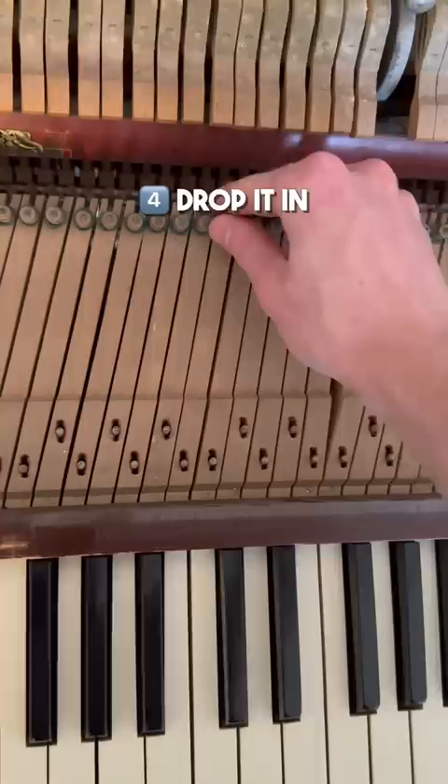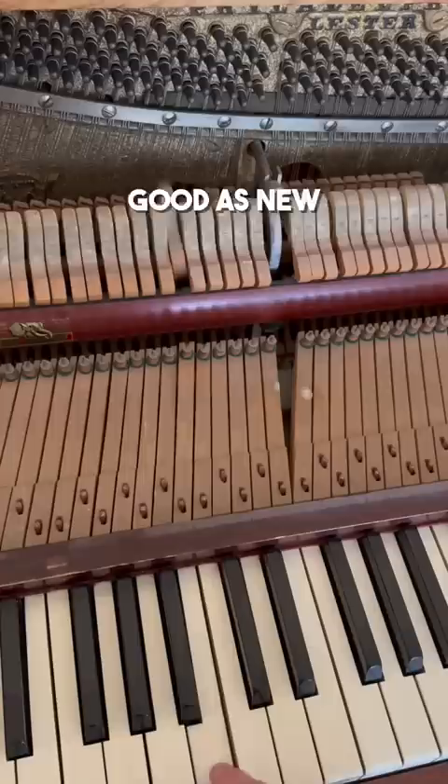The fourth step is to drop it in, and five, just clip it on. Once you've done that, it's as good as new. I told the owner that more of these would likely break soon, but he said it wasn't a problem since they barely played.